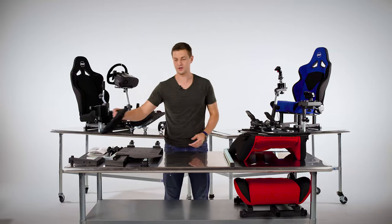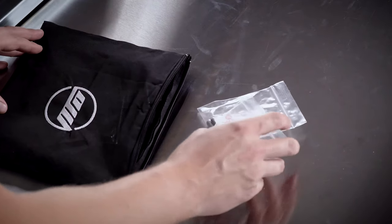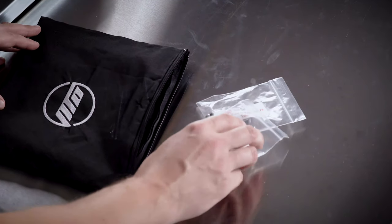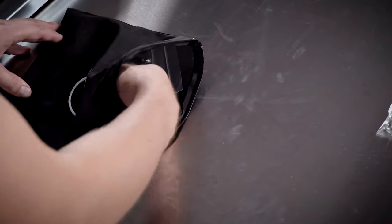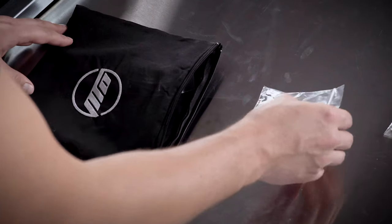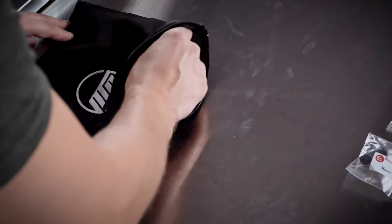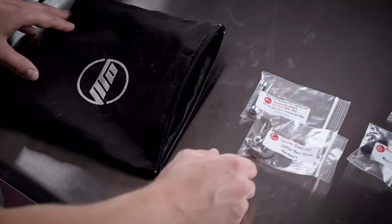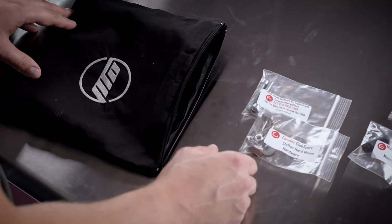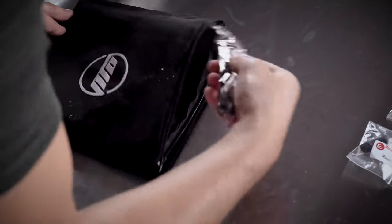Now let's go over the contents of the hardware bag. Bags A and B contain cockpit assembly hardware. Bags C and D contain universal mounting hardware for all major brand racing wheels and pedals — this includes Logitech, Thrustmaster, and Fanatec. Bag E contains hardware for the universal shifter bracket.